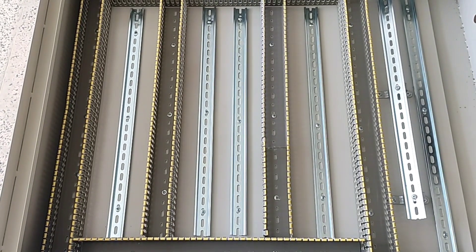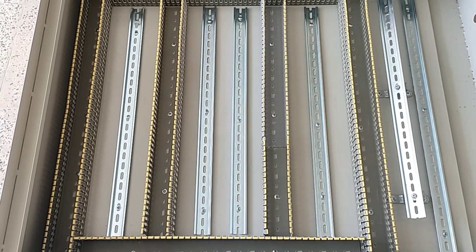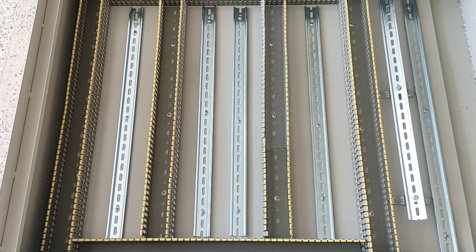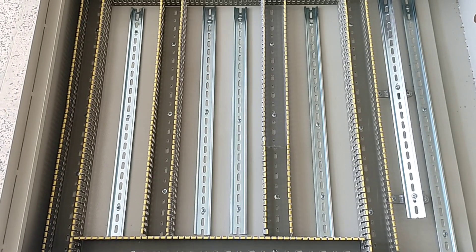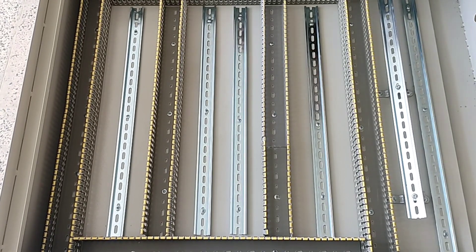Hi friends, welcome to this training video. In this video we want to teach you how to assemble and wire an industrial switchboard. This electrical panel includes four three-phase outputs and about twenty single-phase outputs. Various types of protection relays are used in this switchboard to increase safety. For assembly, we first install the necessary devices inside the electrical panel.